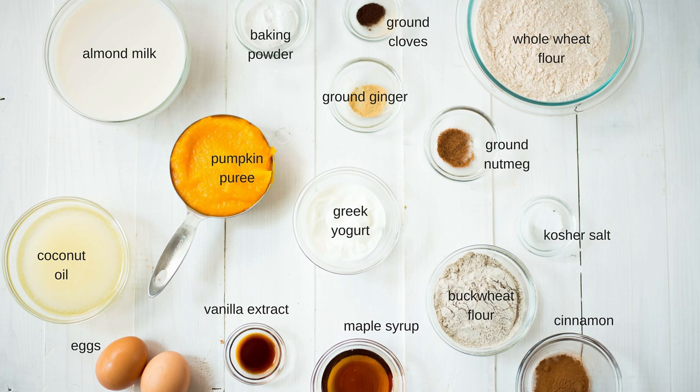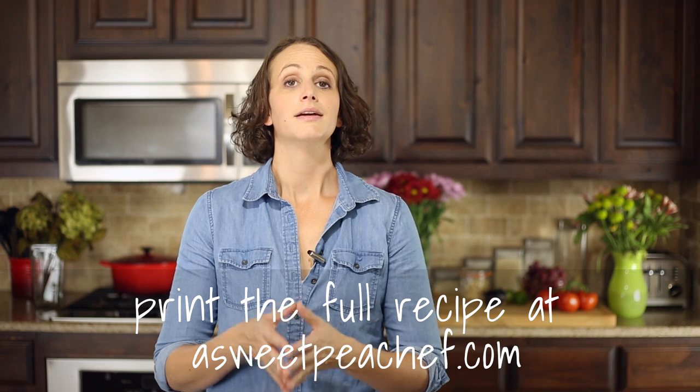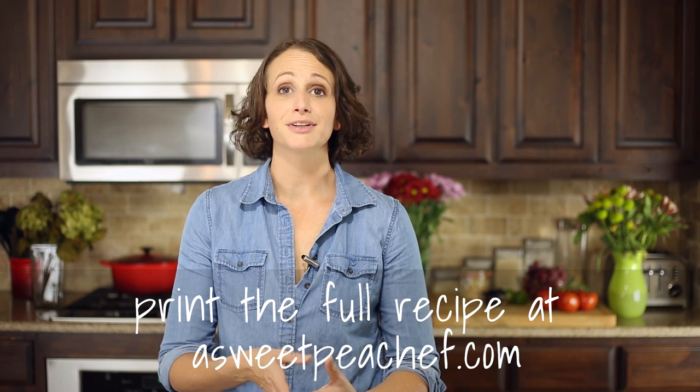Here are the ingredients you're gonna need. First, we need to make some fresh butternut squash puree.